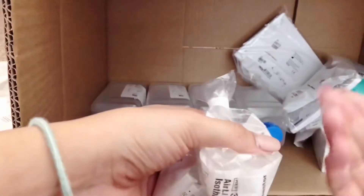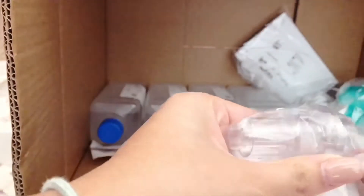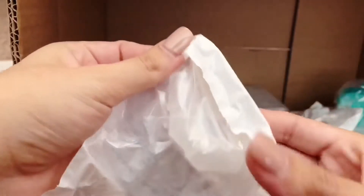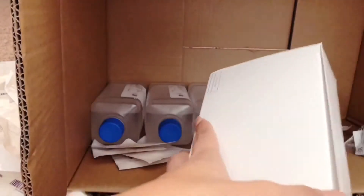These are Omni flexors — they let you bend the tubing. These are whisper valves — this is where Olivia exhales through. We get two of those. More Omni flexors — we do need those. There were also a couple of unknown items that I don't recognize, which they sometimes just throw in.